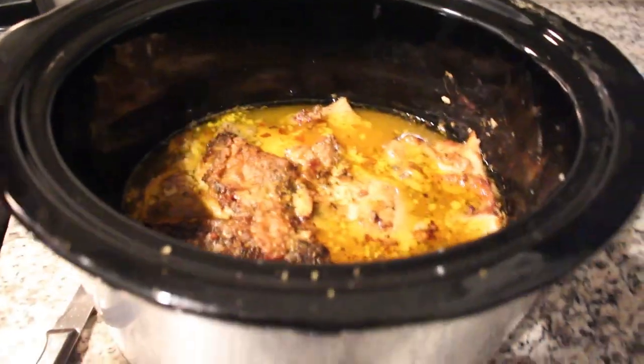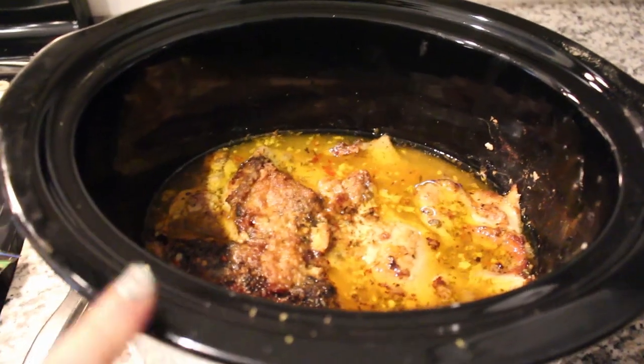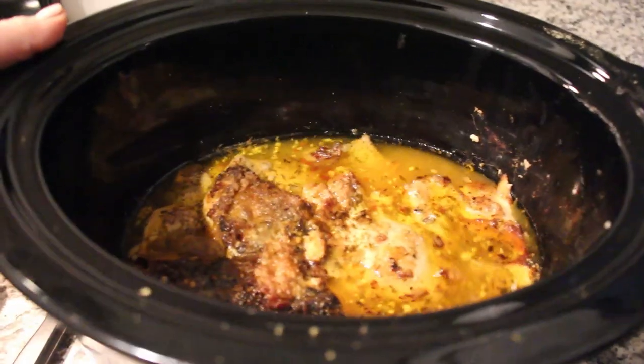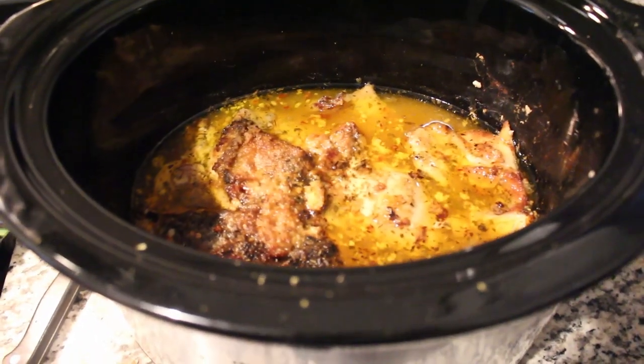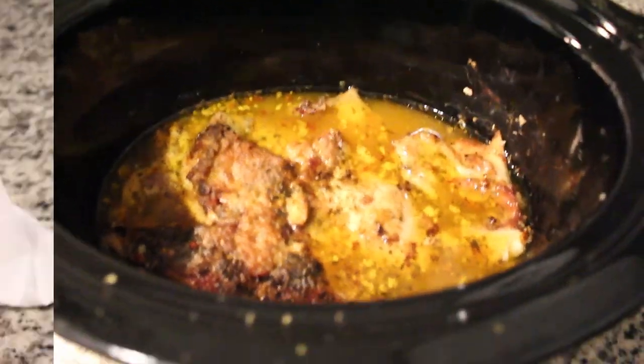Here is this chicken — sorry, the lighting is really bad. I'm going to show you my plate though. This is incredible. I highly recommend this recipe for sure, but this is what it looks like in the crockpot once it's all done. I'm going to go ahead and plate it up, show you what I'm serving it with — and this smells incredible too, just so you know.